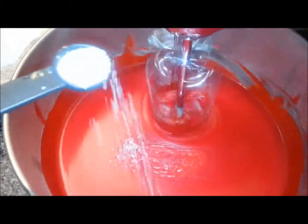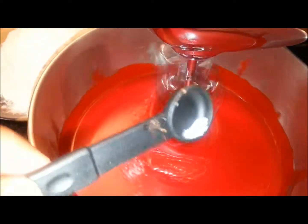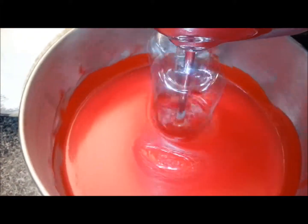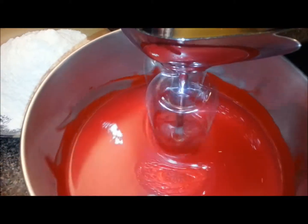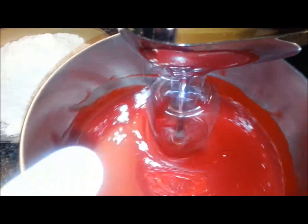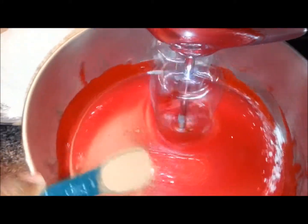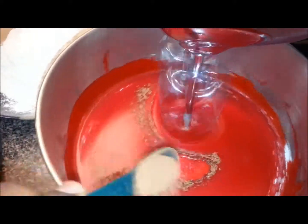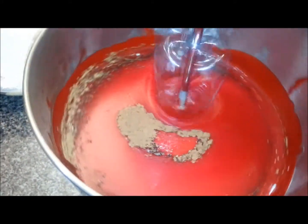Now I'm going to shake in the salt, then the baking powder, and shake in the cocoa powder. The cocoa adds that velvety touch to the cake, but it also darkens the mix. So if you want a really bright red cake, you can cut back on the cocoa.